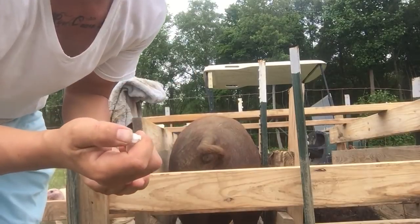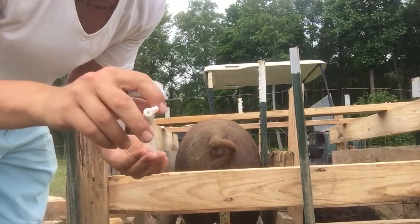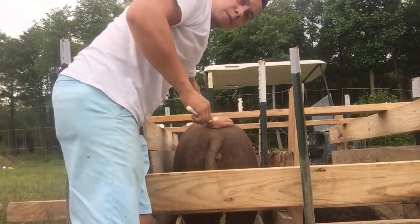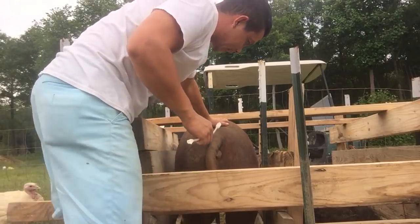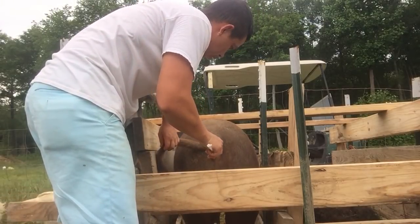On the back side of these things they have a little cap, and you press on her back to kind of get her receptive.